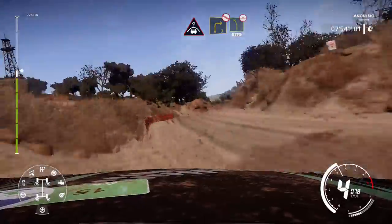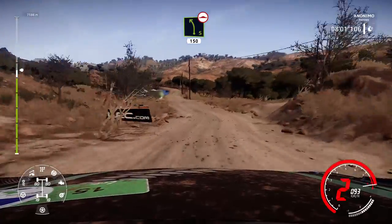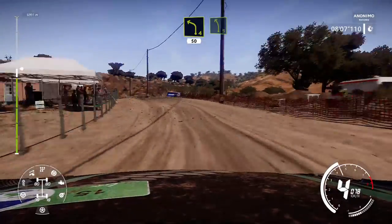And left 5, bumpy, 150. Left 4, bumpy, keep in, 50. Left 5, into canyon.